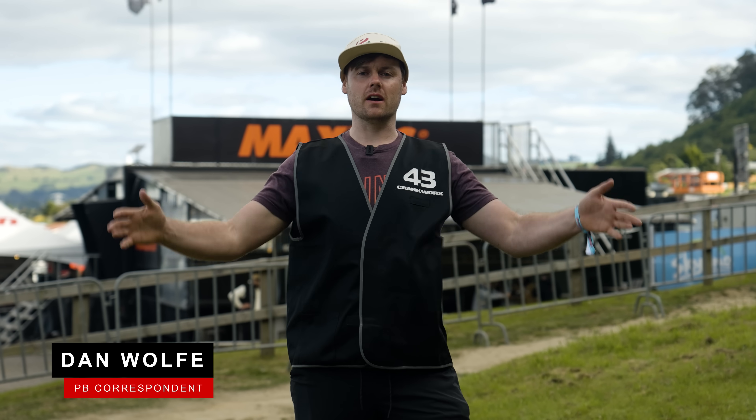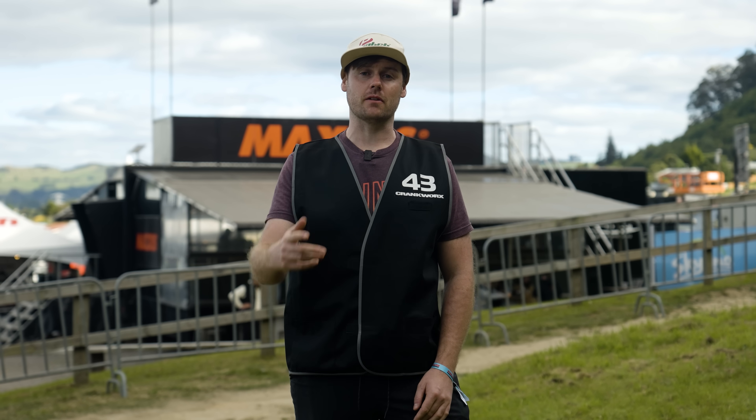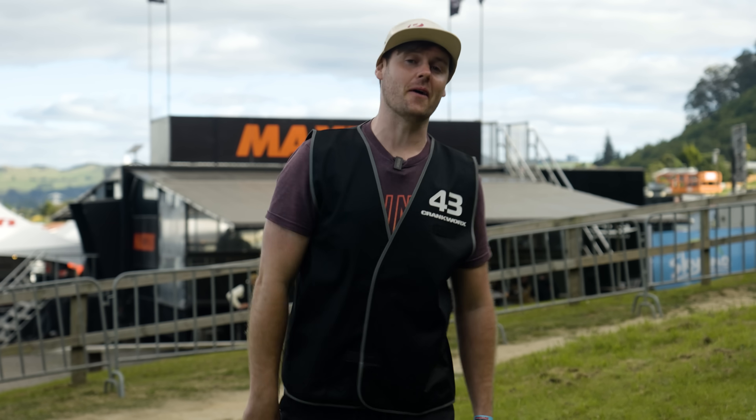Hey there, I'm Dan Wolfe and we are at Crankworx. I'm going to be taking a look at some of the most interesting bikes in and around the pits. Let's go find them now.